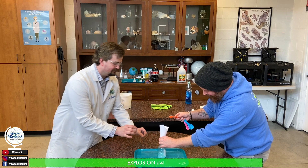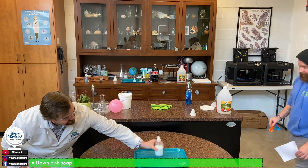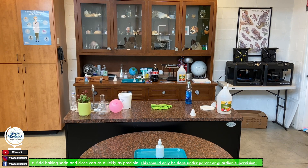For this experiment, you need a container with a pop top, vinegar, and Dawn dish soap inside. We add the baking soda and then cap it very quickly. Then watch out because we are about to get an explosion!